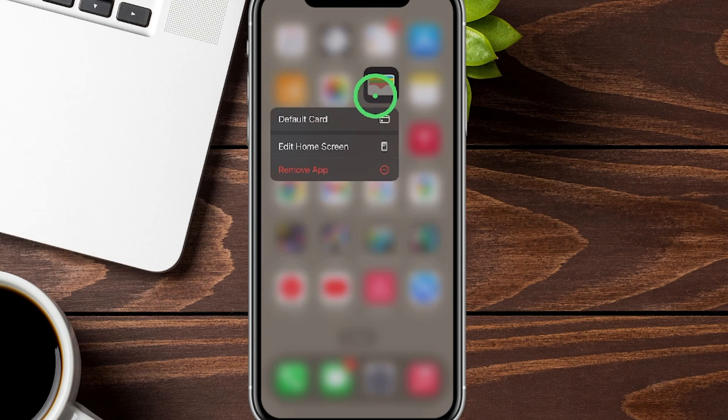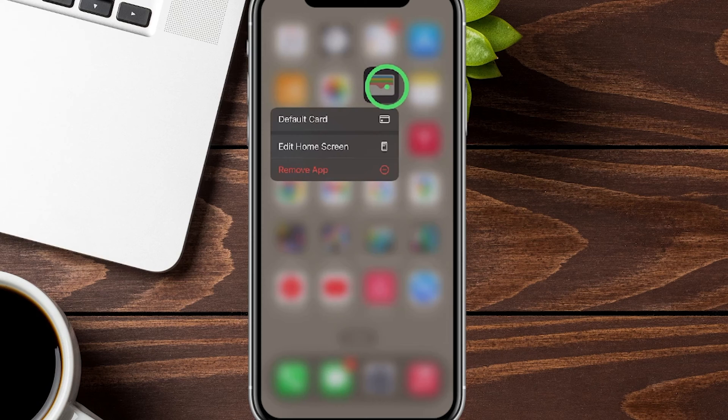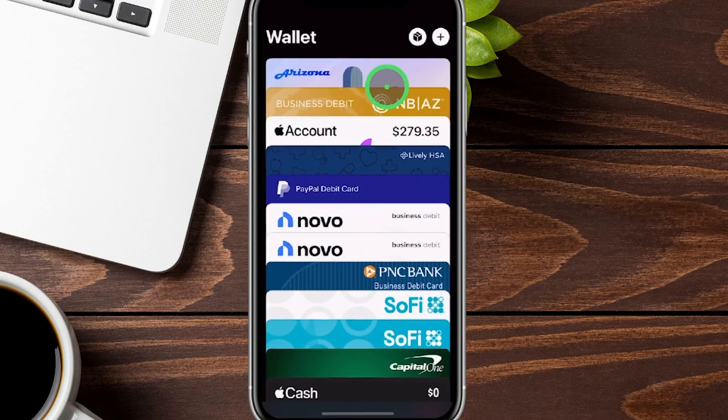Today I'm going to quickly show you how to add your Acorns debit card to the Apple Wallet. We're going to do this in real time. You can see we have the Apple Wallet loaded up right here — you can also search for it. We're going to tap on it and open it up so we can go ahead and add the card.